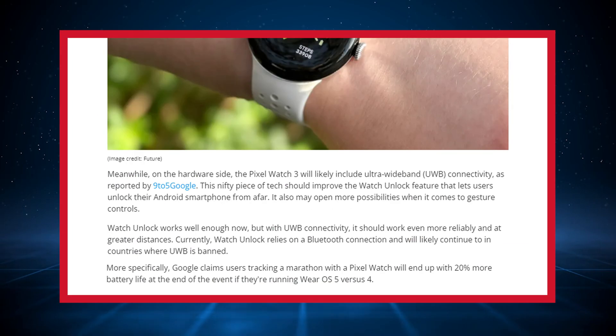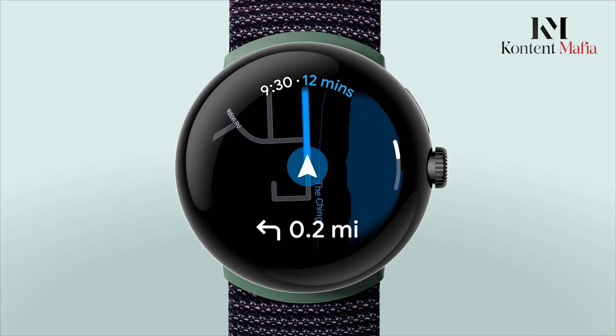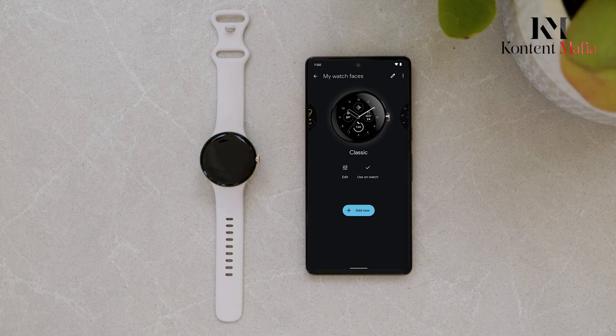To complement the improved internals, reports indicate the Pixel Watch 3 may get an ultra-wideband chip as well. UWB allows for extremely precise spatial awareness and location tracking. The smartwatch could enable new capabilities like more accurately unlocking your Android phone when nearby through the watch unlock feature.